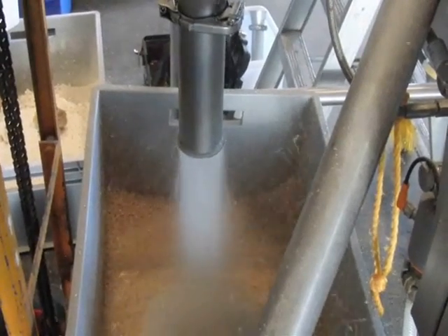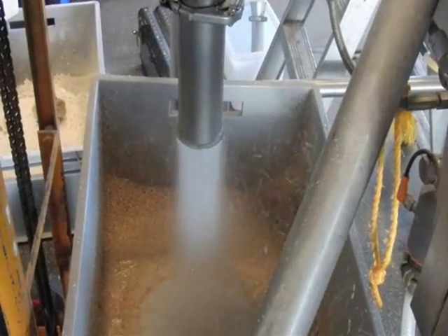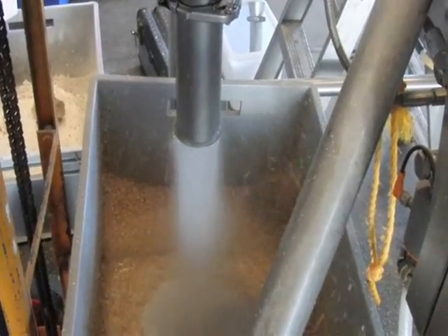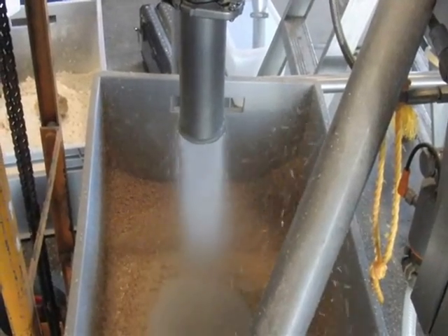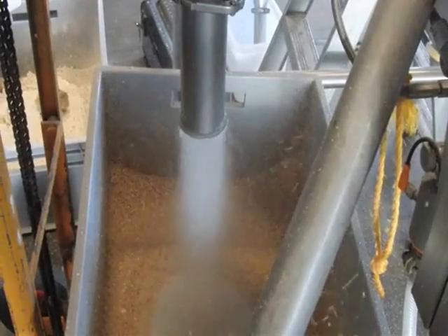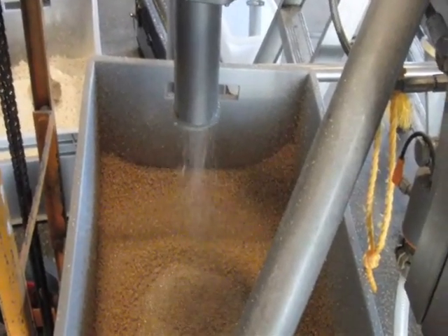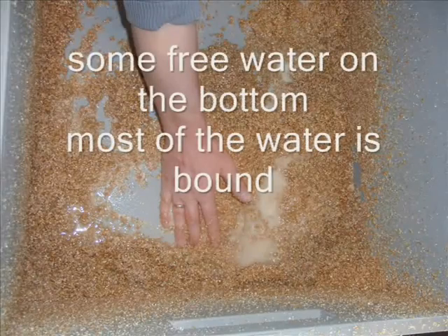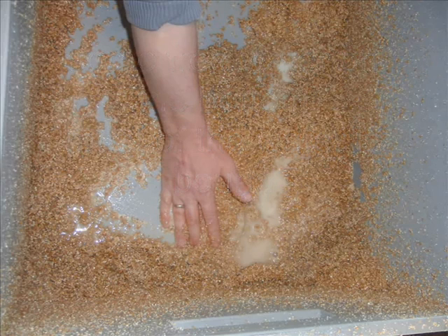Here we hydrate whole grains. Depending on the firmness of the kernels we are able to reduce the steeping time significantly. In some cases we could reduce to two to three hours instead of eight hours overnight. And you see there's almost no free water, even if it looks quite liquid at the moment of hydration.